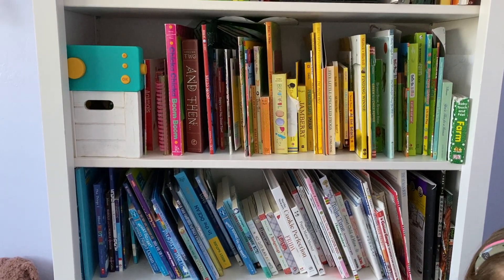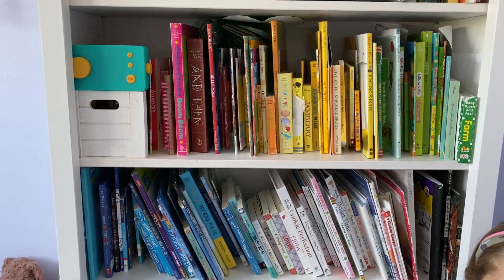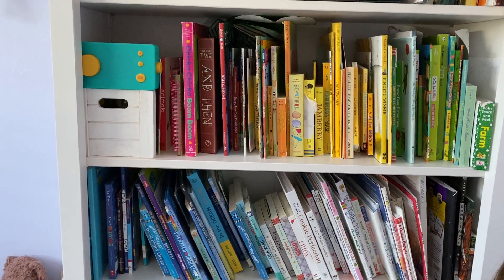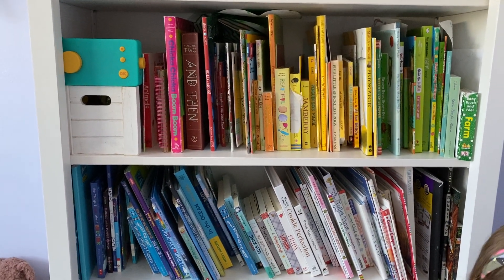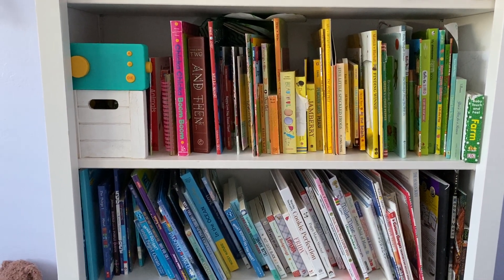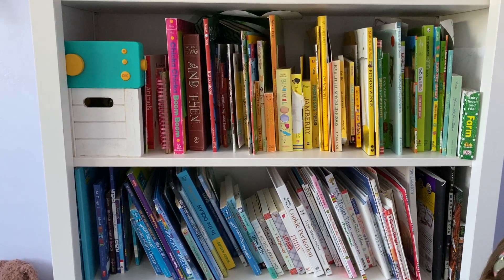Thank you so much for teaching us how to organize our libraries at home. And what can you tell students if they don't have all the colors of the rainbow-bound books? You can cut out books and you can put them in a box and do it by color. So you can make your own books too? Mm-hmm. I love that idea.